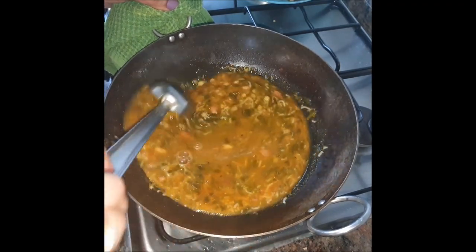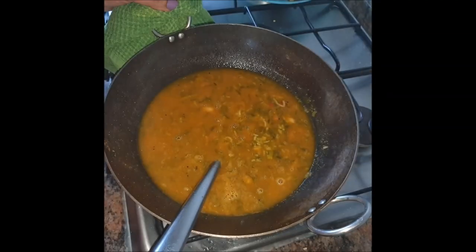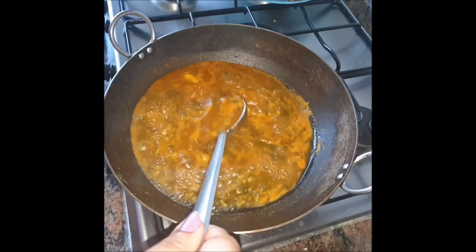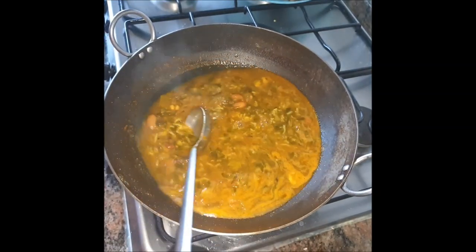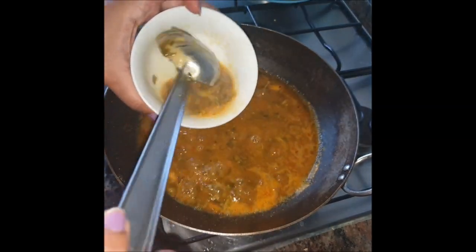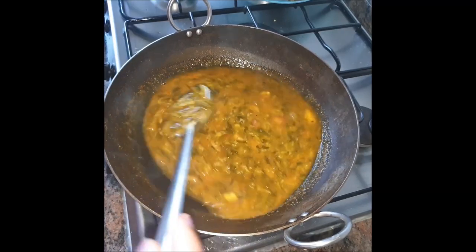You can see its consistency — and of course we're going to add gram flour besan to thicken it. Now let this boil and then we'll add our besan. It's boiling really well! If you add more oil you'd see a nice layer of oil here, but otherwise it's looking nice. Now it's time to add our besan — it will give a little thickness. Basically the rice and dal also give thickness to our gravy. We'll mix it for some more time.